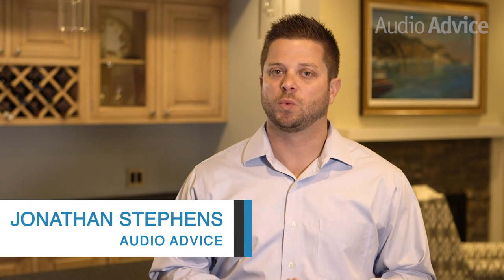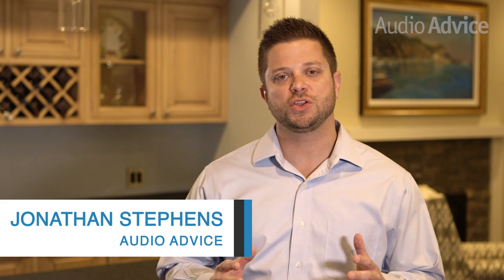Hey everybody, it's Jonathan with AudioVice. Today we're going to be reviewing a wireless music system that has taken the audio world by storm since its launch in 2015: the completely redesigned Sonos Play 5.